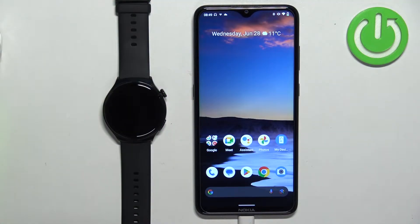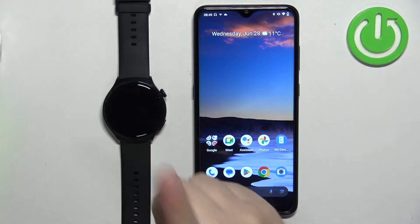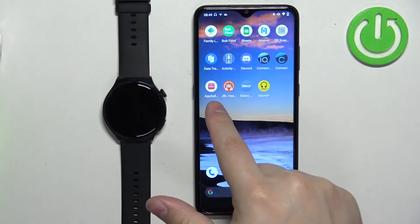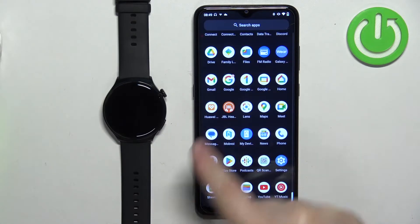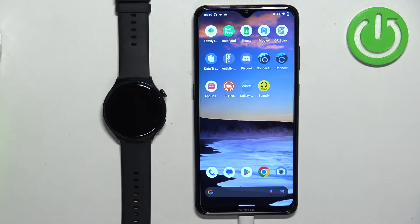Before we start, if you want to receive notifications from your phone on your watch, your watch needs to be paired with your phone via the Huawei Health application. Once the devices are paired together, we can continue.